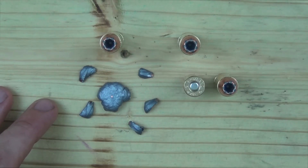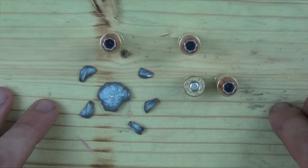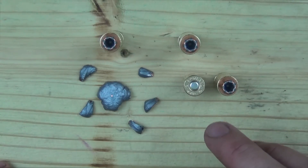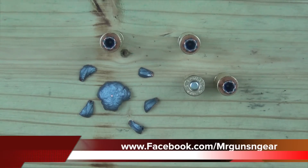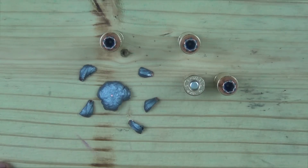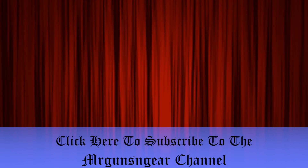Still, there's no doubt that bullet would be devastating on any animal or two-legged threat. If you have any questions about this round or anything I talked about, post below in the comments or over at my Facebook page. As always, thanks for watching, thanks for subscribing, and I hope to see you in the next video.